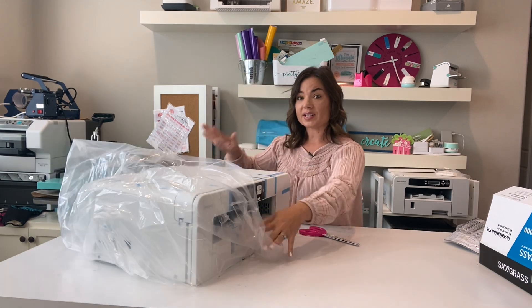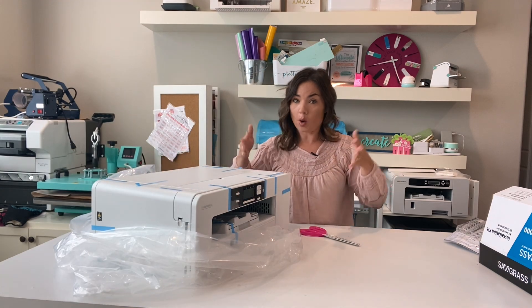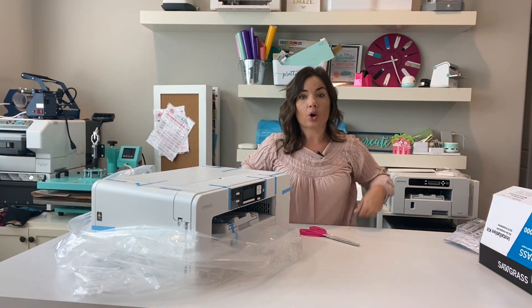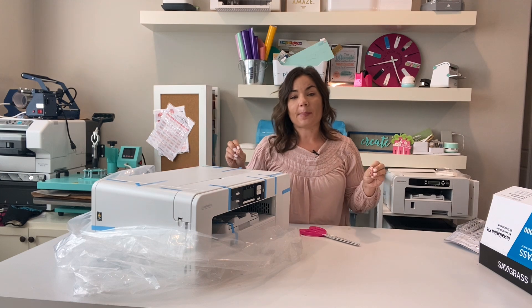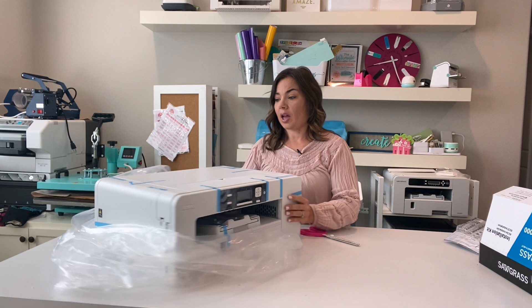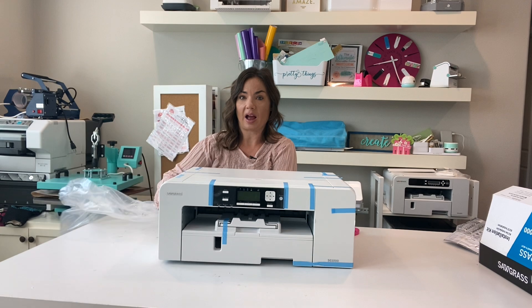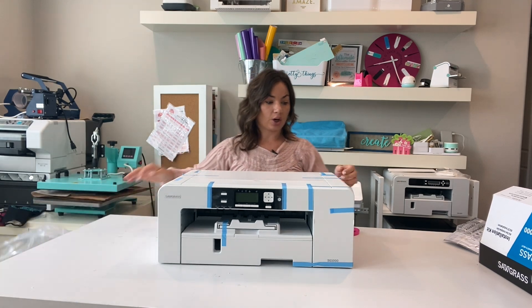If you're wondering where to get the best bundle for the Sawgrass SG-1000, Swing Design has tons of bundle options — I'll link to them. Now, while this is an 11 by 17 sublimation printer, you can print longer — not wider — with the bypass tray, which is a separate add-on. That gives you the ability to print longer than 17 inches, while keeping the 11-inch width.